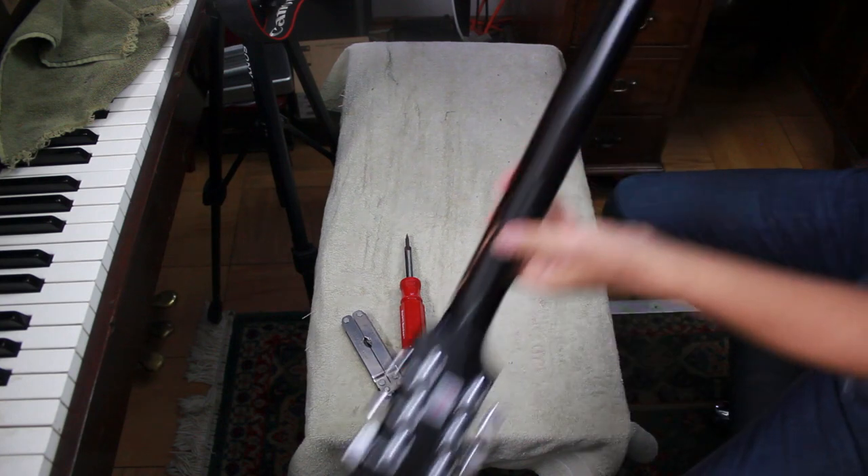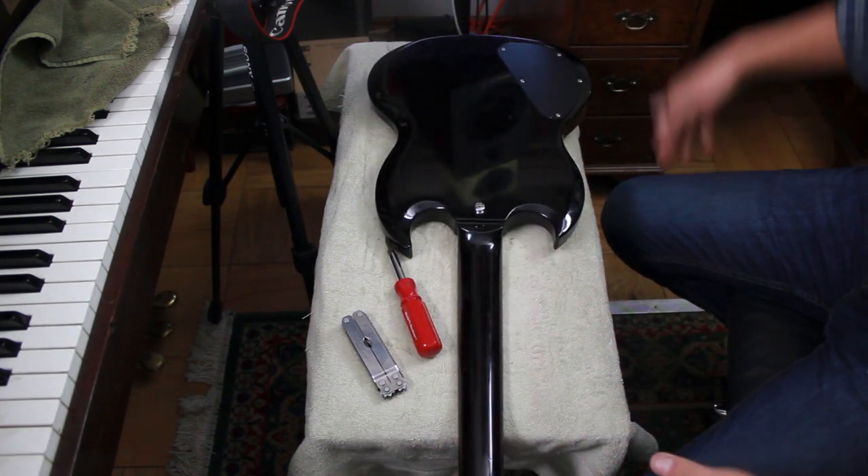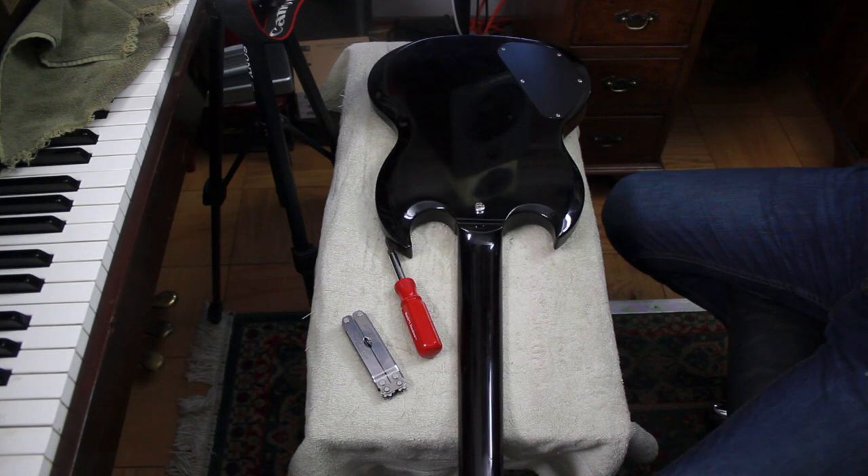I'm hoping that it's going to be something really easy, and I'm pretty sure it is going to be something easy. So I'm just going to put it down here on the bench, and we're just going to start opening this guitar and find out what the hell is wrong with it.